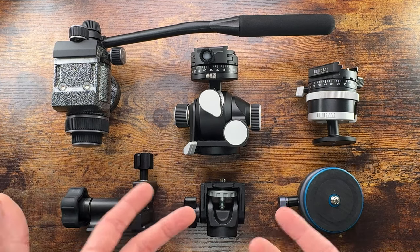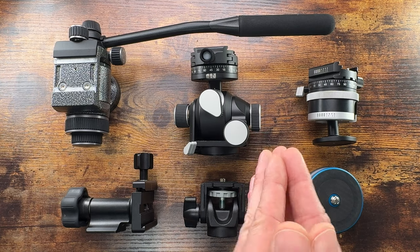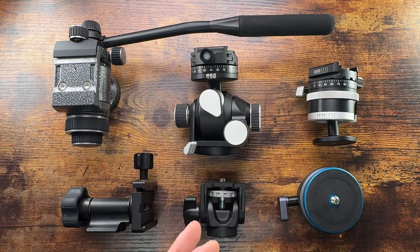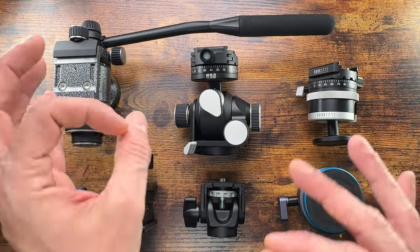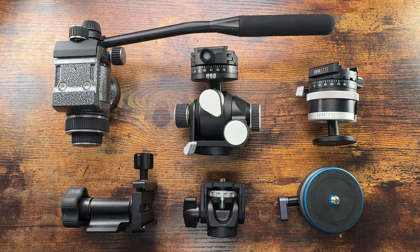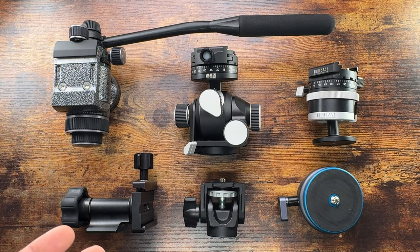Pan and tilt heads are going to be bulky and slow, but that's intended for photography that doesn't require speed — landscape, precise composition. Nobody's chasing you, so slow down and use a pan and tilt head if you want panoramic shots. Don't worry about the bulk, the weight, the slowness — just take it easy.